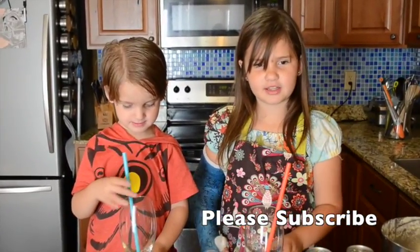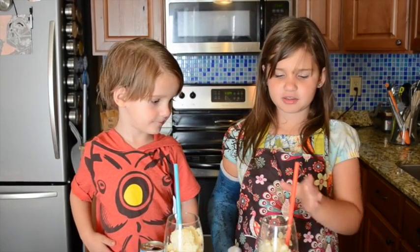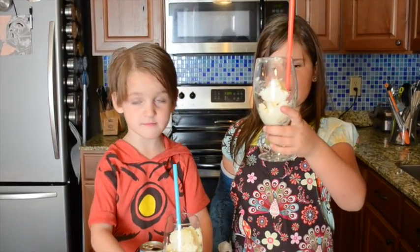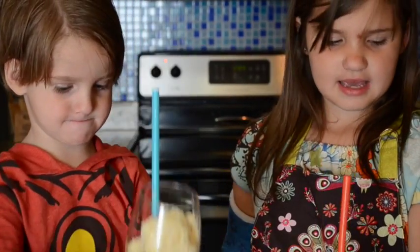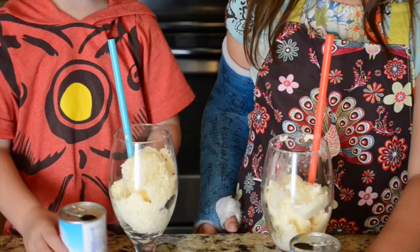Now let's put it all together. You put the mixture in the cup. This is what it looks like in the cup. And now you want to open the can of pineapple juice — orange — here you go.